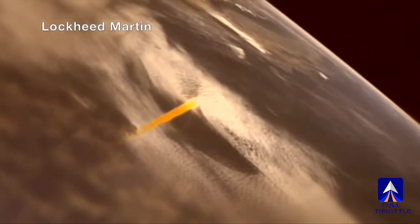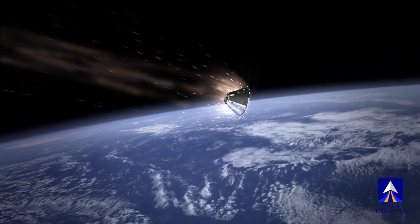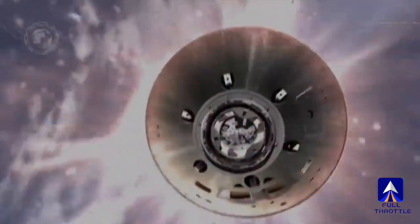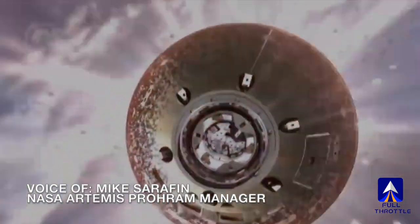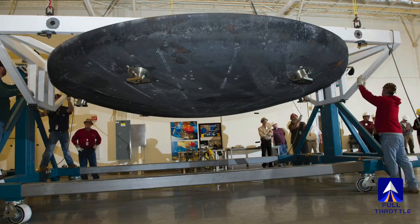Orion will hit the Earth's atmosphere at nearly 25,000 miles per hour — that is 32 times the speed of sound. The friction of the capsule hitting the atmosphere will create heat, with temperatures half as hot as the sun. That is much faster and much hotter than the temperatures we see when we return from low Earth orbit.